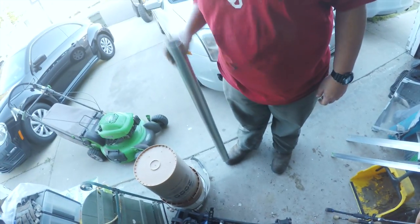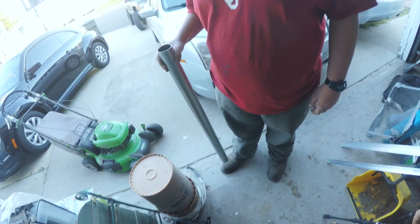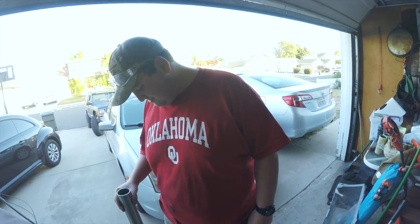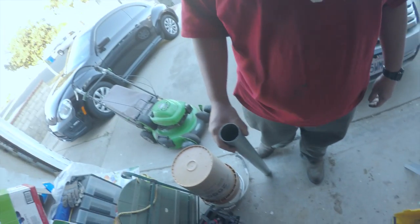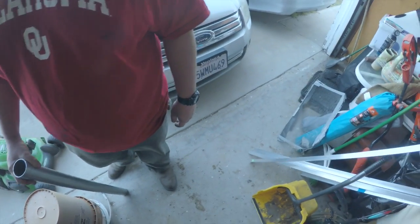He brought me some little goodies. This is aluminum. Got some aluminum angle iron and aluminum tubing and some zip ties, and we are going to make some rod holders. It's big enough for my saltwater rods and small enough for lighter action rods. Either way, it's going to be fun. We can use them for surf fishing and shore fishing.